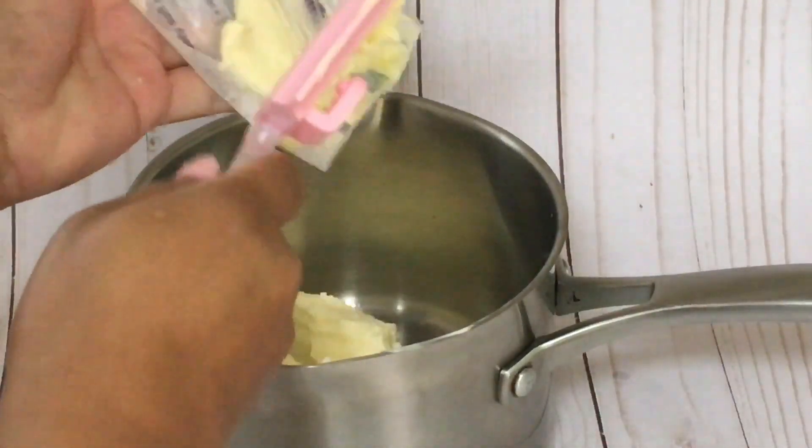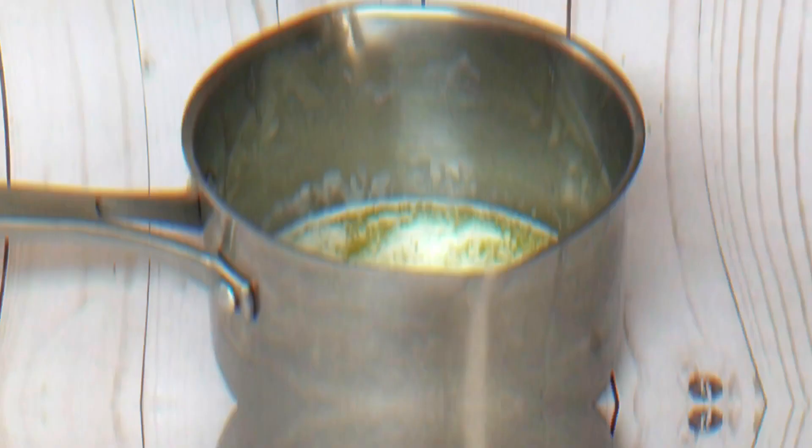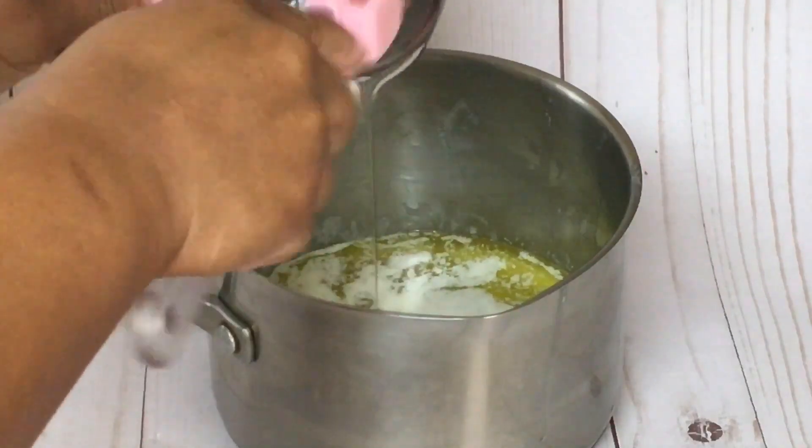If you do not have sea salted butter, you can just use regular salted butter or unsalted butter. Take note: if you have unsalted butter, just remember to add a pinch of salt.